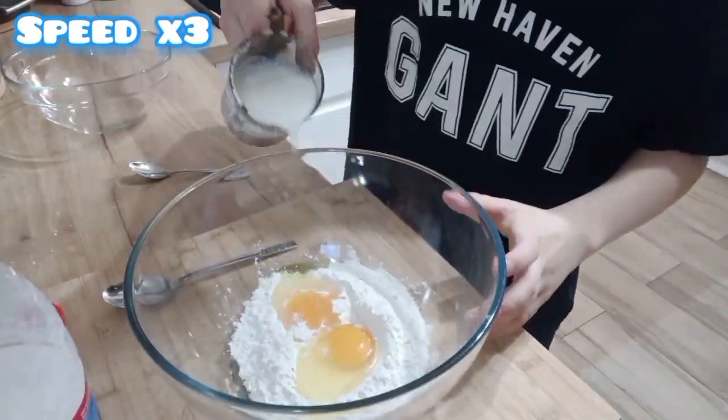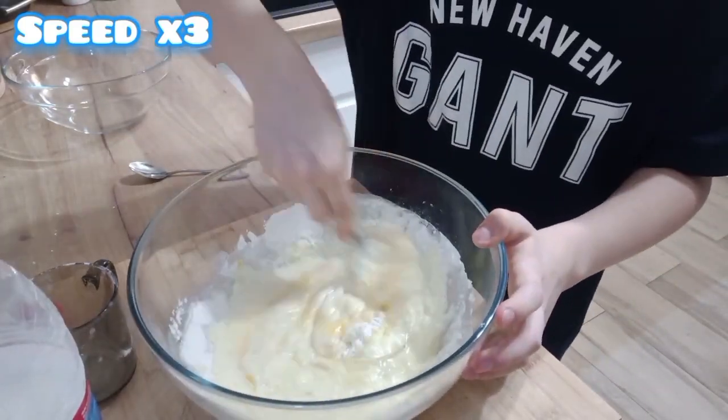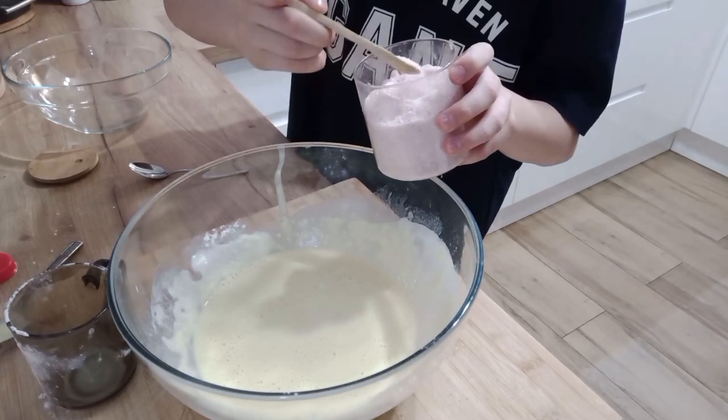Now add 500 ml of milk and mix. Next you need to add salt.